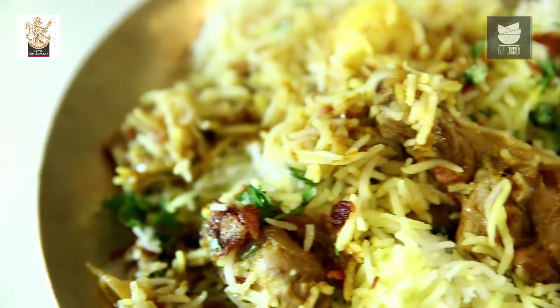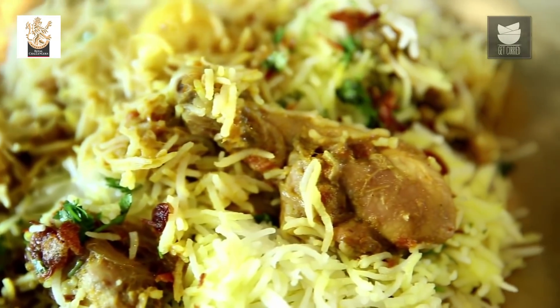Hi, this is Smita Dev and welcome to Get Curried. Today I'm going to teach you a recipe that I learnt when I was 17 years of age. My mum had a party at home and I insisted on cooking something for her — that's when she taught me how to make the Karnataka Style Chicken Biryani. It turned out fabulous, and I thought I must share this recipe with you. So let's make the Karnataka Style Chicken Biryani.